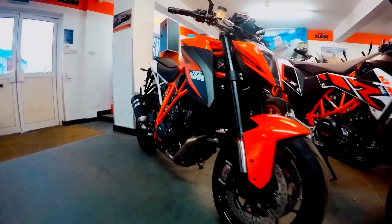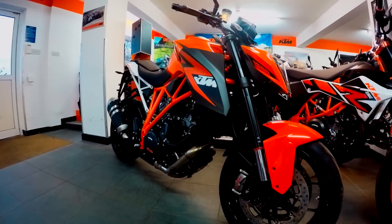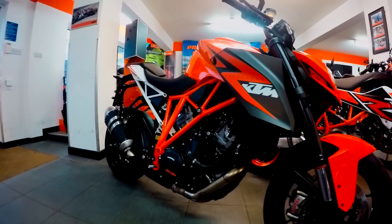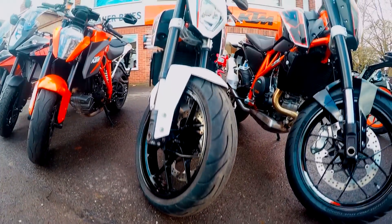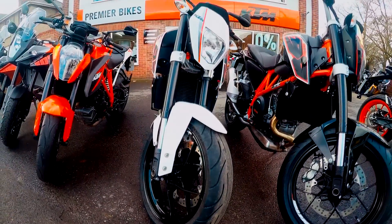Hi guys, welcome to the Motorcycle UK YouTube channel. In this video, we're going to be reviewing the all-new 2015 KTM Superduke 1290R. Before we start, I'd like to say a big thank you to Premier Bikes in Didcot, whose bikes we're reviewing today.